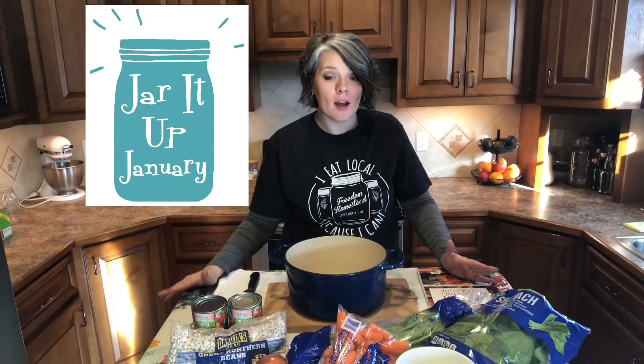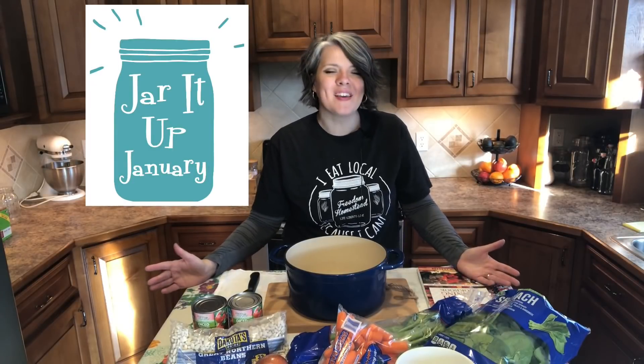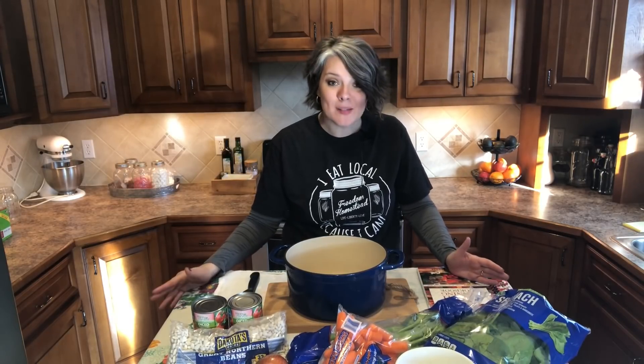What's up freedom lovers? Welcome to Freedom Homestead. I'm Tangie and today I am doing something that I love to do, which is canning. This video is part of a collaboration that was started by my good friend Lisa over at Set and Stays, and she's calling it Jar It Up January. During the entire month, one of 11 channels will be bringing you a canning recipe.